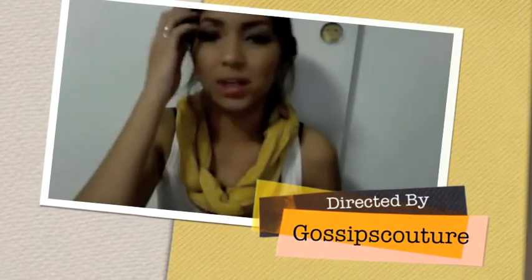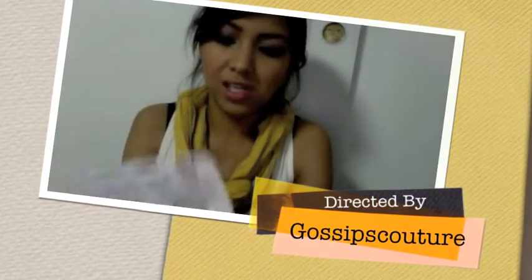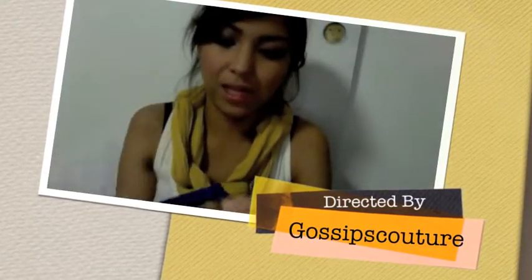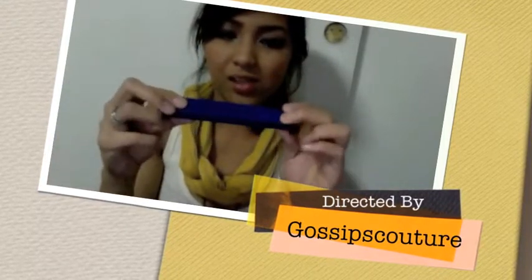I also got this other item — I'm not sure exactly what it's called, but this one is really nice for your chips or bags. It's a bigger clip and you just clip it like that.